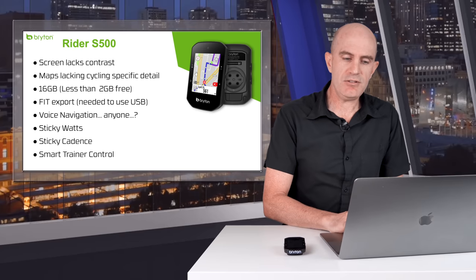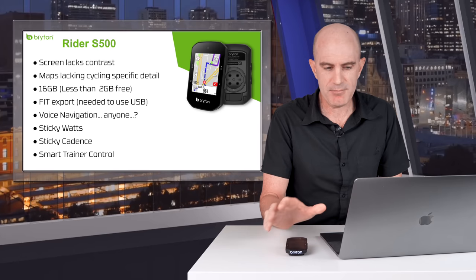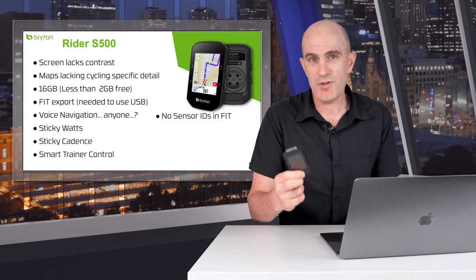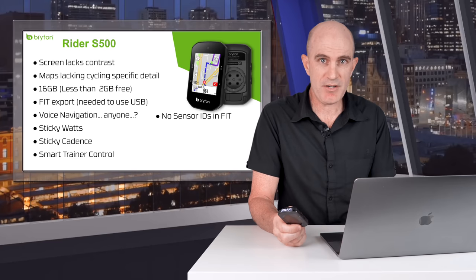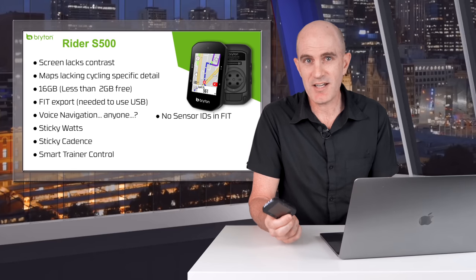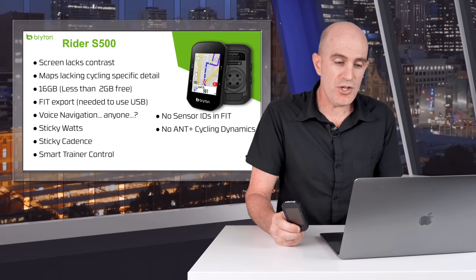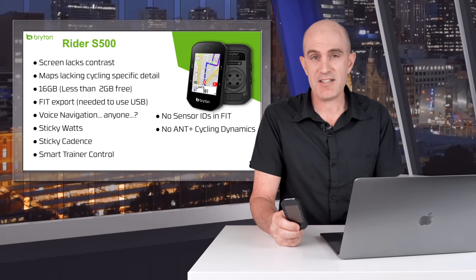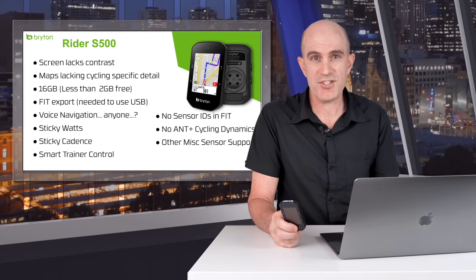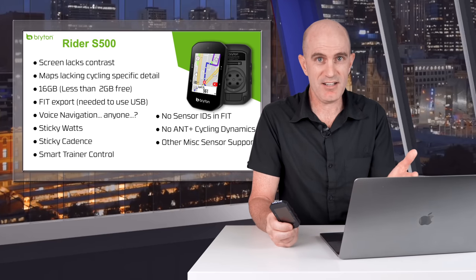The S500 does have smart trainer control. Manual ERG mode worked, however level mode didn't work on the Kicker Bike — that needs looking into. Further on my technical issues list: it doesn't record sensor IDs within the fit file. So if I had a Polar heart rate strap and a Stages power meter connected, the unit records the data but doesn't tell me which sensors were used — making it difficult to go back and review. There's also no ANT+ cycling dynamics support, so if you have Vectors, Rallies, or Asiomas, you can't get those extra metrics. There's no support for extended sensors such as the Tire Pressure sensor or the Core body temperature sensor.